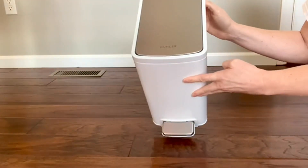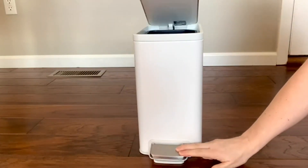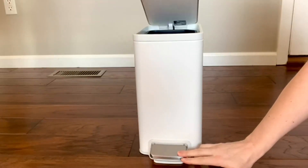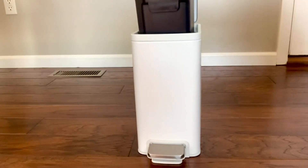It has a really nice quiet-close lid — you hit the durable metal foot pedal and look how slow and quiet that is. I love it too because it has a removable liner, which I'll show you in a minute, and it has built-in tabs that secure the bag in place.